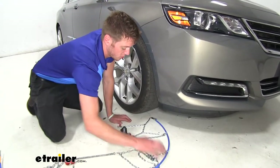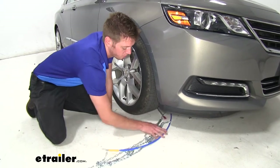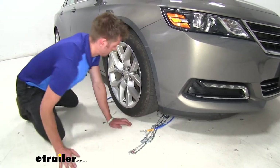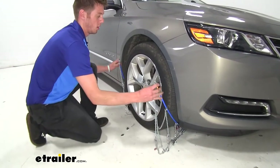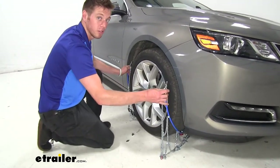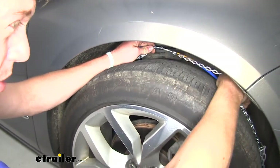We're going to take these and just shove them back behind our wheel like so, then grab the section with the yellow portion and come behind the tire and connect these.